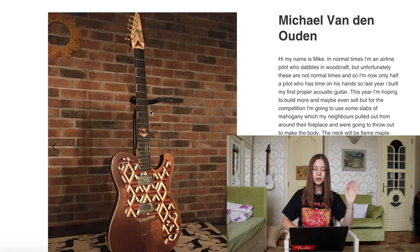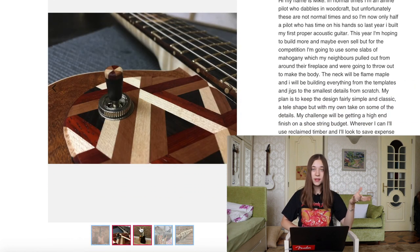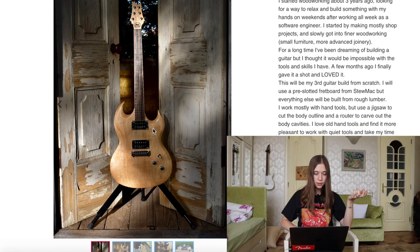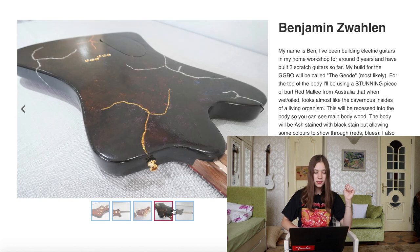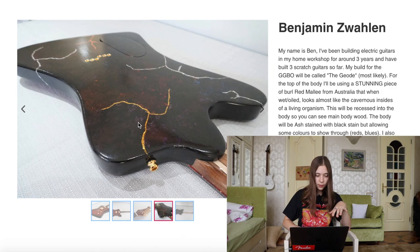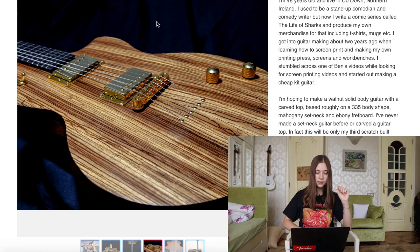Next we have Michael van den Ouden, who has these geometric patterns — I like this one a lot. It's fairly simple but I would love to have this guitar. Then we have Alex Sausset, who created an SG shape — quite simple. Then we have Benjamin Swalen, who's been working in his home workshop for around three years. I like the back of it — it looks like lightning, but in gold. And last but not least, we have Christian Talbo, who created this wood guitar. He didn't paint over it — I imagine it's just oil. It's a pretty guitar, very nice.